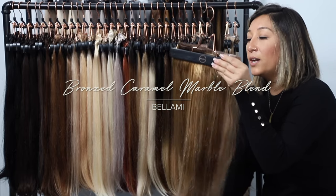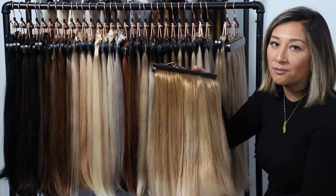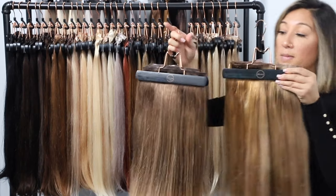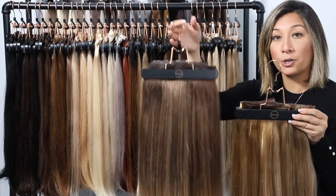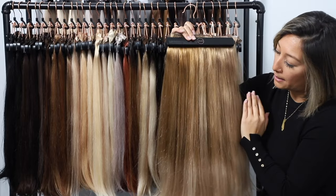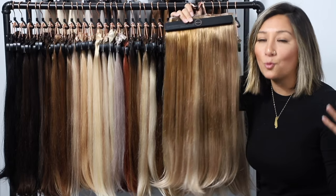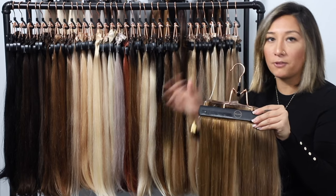The first color is the bronzed caramel marble blend — one of my favorites in our entire collection — because it matches a majority of my clients' hair, especially after about six weeks. It's got additional depth at the top, a heavy variance in the middle, and a nice pop of blonde on the ends. Even though it's a marble blend, we were able to create almost a balayage effect, giving it great diversity that really fits in with blonde hair.